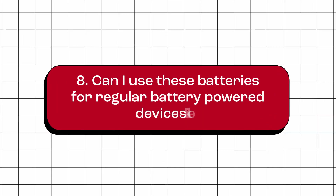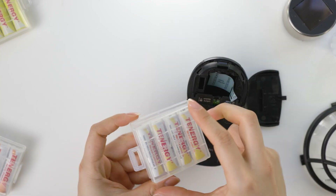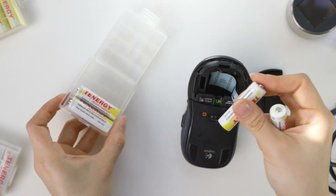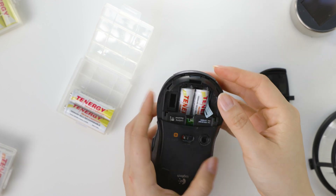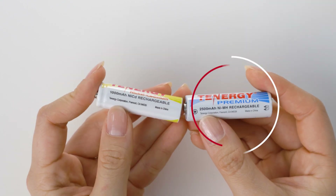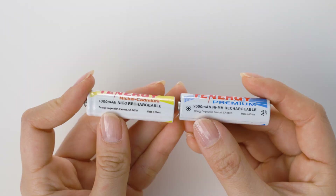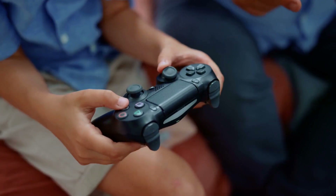Can I use these batteries for regular battery-powered devices like a remote control? Yes, you can use these batteries as rechargeable AA batteries for household devices such as remote controls, wireless mice, or keyboards. However, it is important to note that the capacity of these batteries is lower than that of a standard household battery, which means they may need to be recharged more frequently if used in high-drain devices such as game controllers.